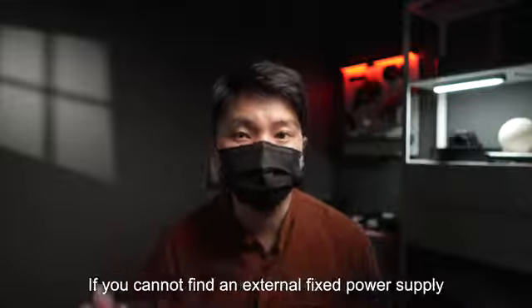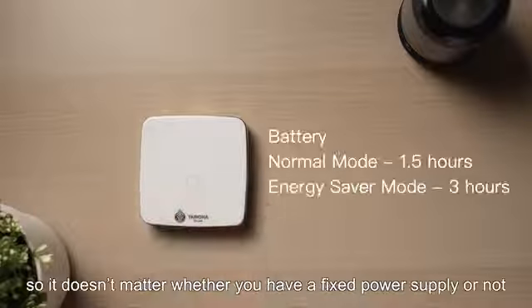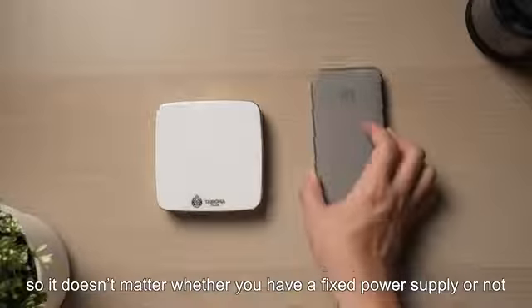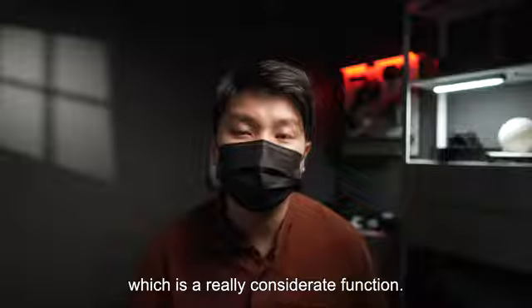If you cannot find an external fixed power supply when you are outside or camping, the projector can accept mobile power, so it doesn't matter whether you have a fixed power supply or not. The built-in battery can last for 3 hours, which is a really considerate function.